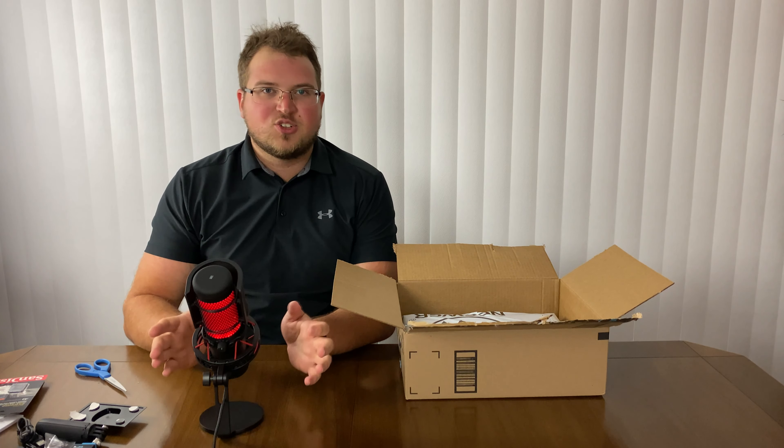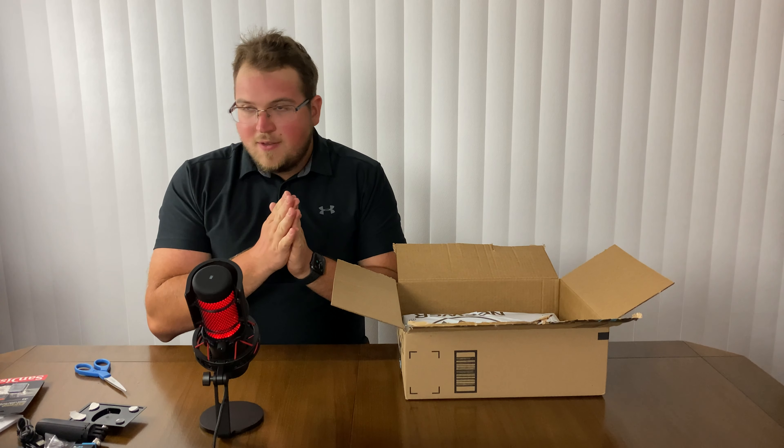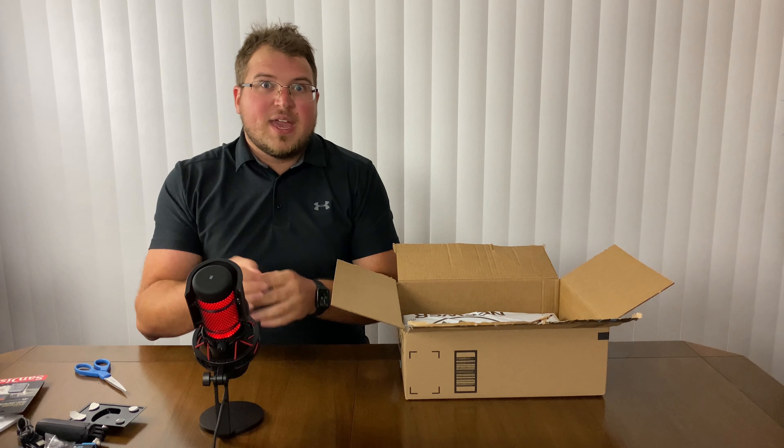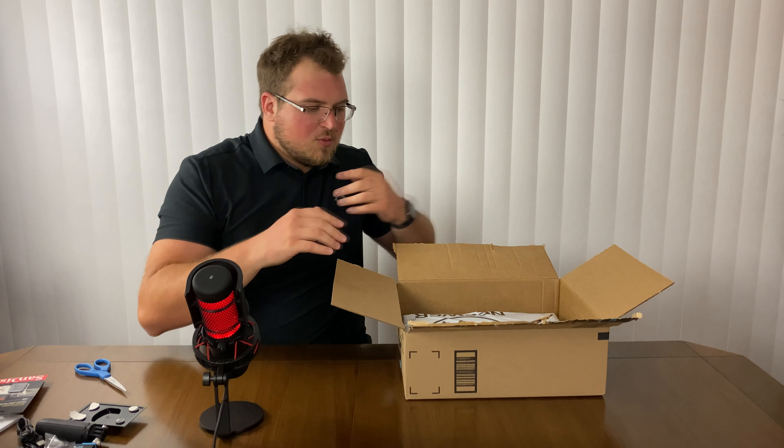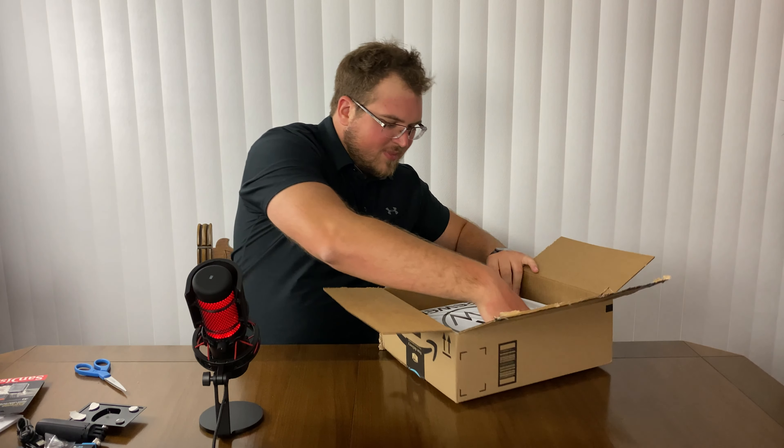So I got two of these just because they were pretty cheap and I had some Amazon credit card points to use. I used that towards getting an extra one just so I have enough space to record at 4K footage, because I'm trying to make my videos at 4K. So we're getting forward, but enough talking.